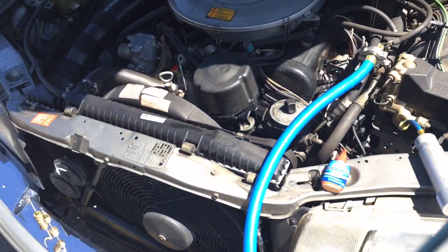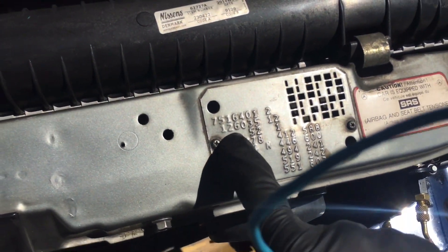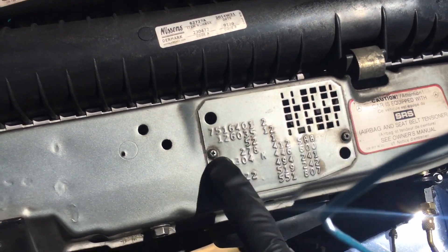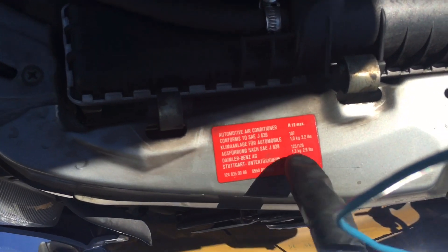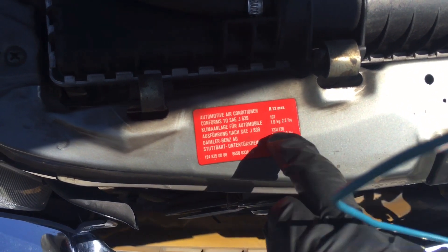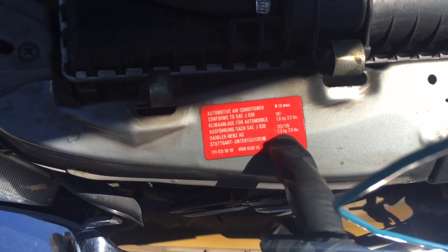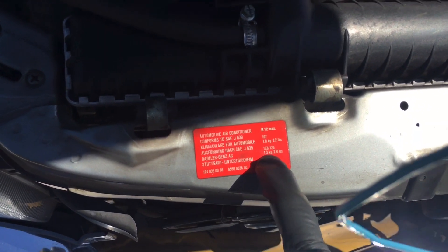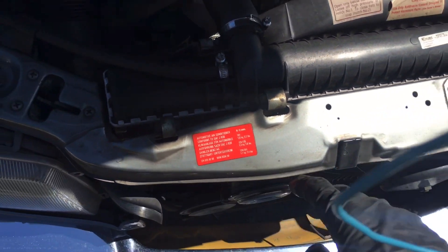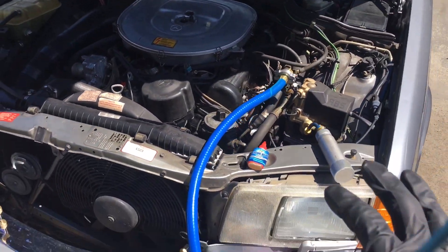This is a large capacity system. We have a 126 chassis number — right here on the VIN plate. On the sticker you have 107 chassis, 124, 102, 123, 126. So the 126 will be our refrigerant quantity: 1,300 grams. This is a large capacity system, and it lost it all in about a three-year period of time.